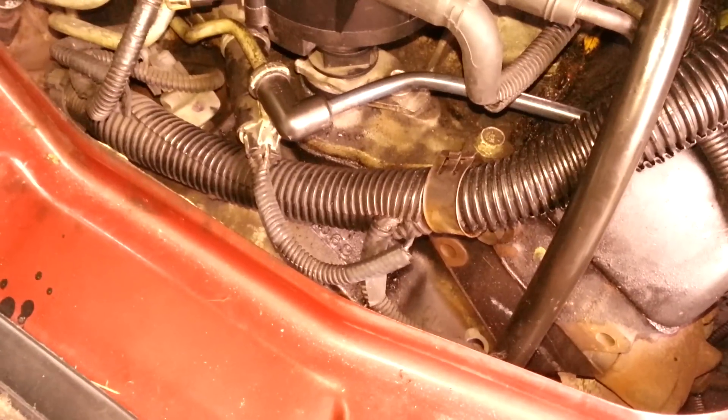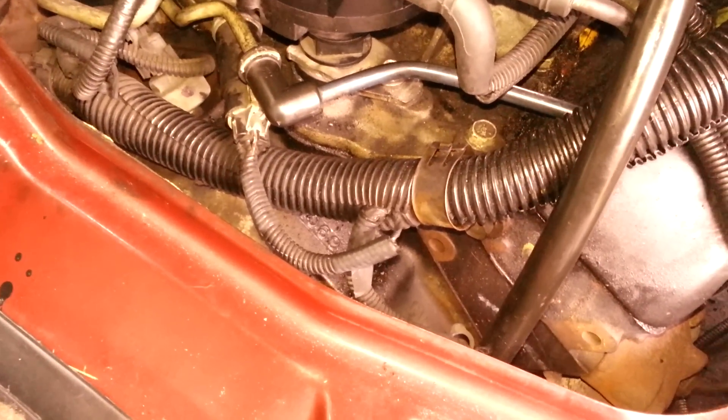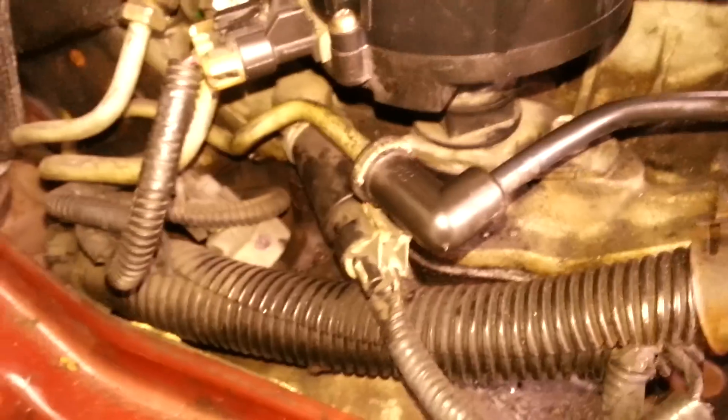I kept pulling it out, trying to move it around, but I found that the distributor once it goes in only sits one way. You can't pull it out and move the teeth around too much because it won't sit flat. It only goes in and sits flat one way. Once you try it you'll see — it only goes in and sits in one way.